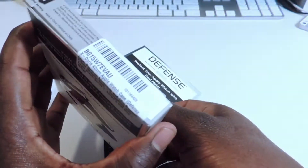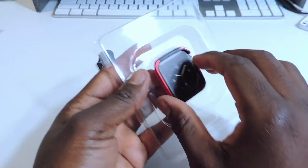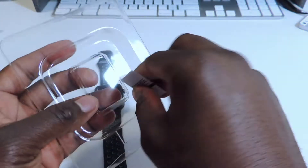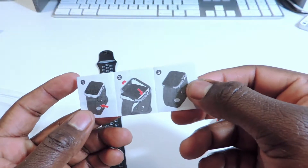After you get that part done, you basically just rip it apart and screw it. And here it is — we got the instructions.